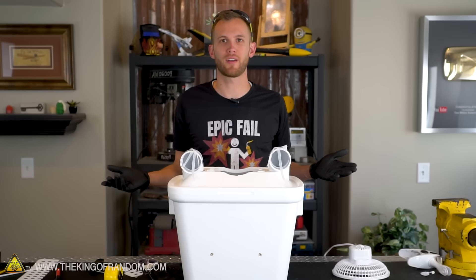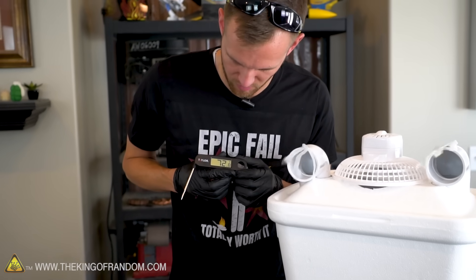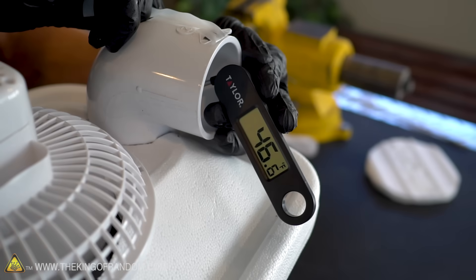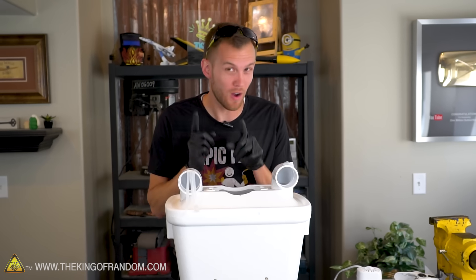Let's fill it up with ice. Ambient temperature is about 72 degrees — let's see what this drops down to. 46 degrees Fahrenheit — that is pretty chilly. You're almost down to the temperature of a refrigerator right there. That's not bad at all.